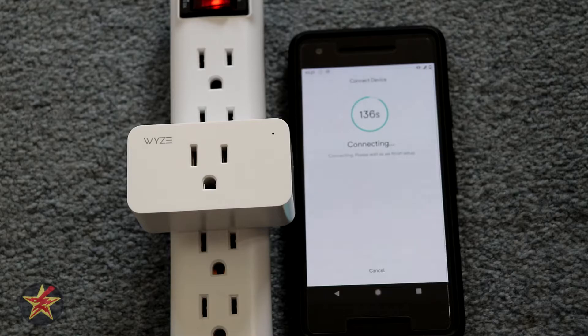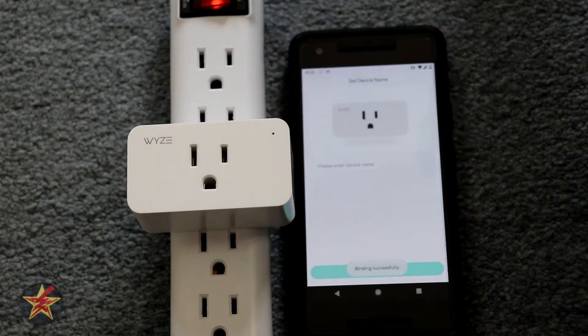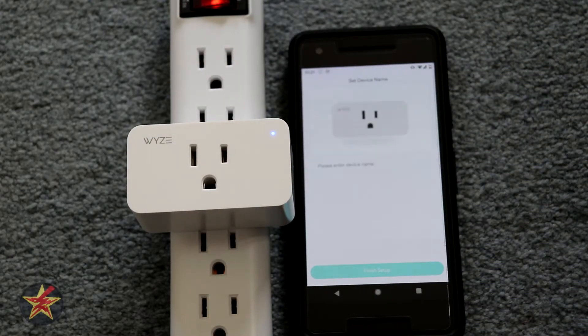Hopefully it doesn't take the whole time, we'll see. Probably won't make you sit through all of it if it does actually take the full time. Oh, so finish setup.